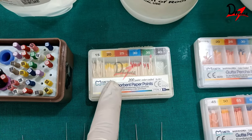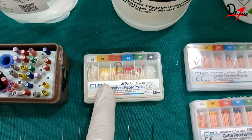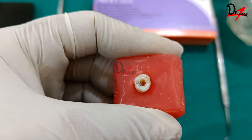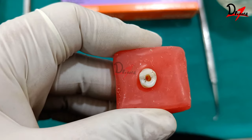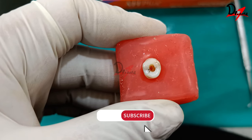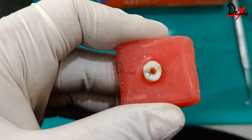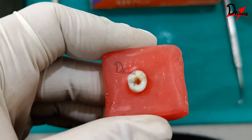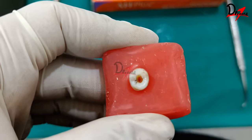After irrigation and before obturation, we need to dry the canals using absorbent paper points. Since my master apical file was #45, I'll use a #45 paper point to dry the canal. In this case, I've already done the final irrigation and dried the canal. Obturation is the method used to fill and seal a clean and shaped root canal using a root canal sealer and a core filling material, which is typically the gutta-percha cone.